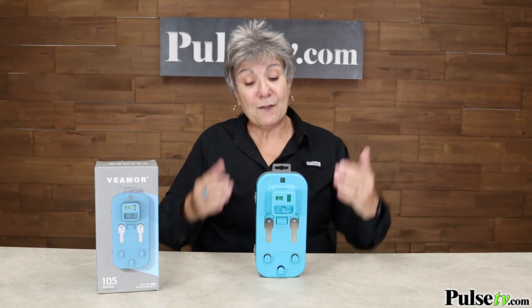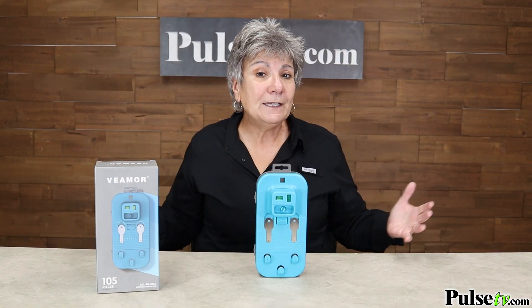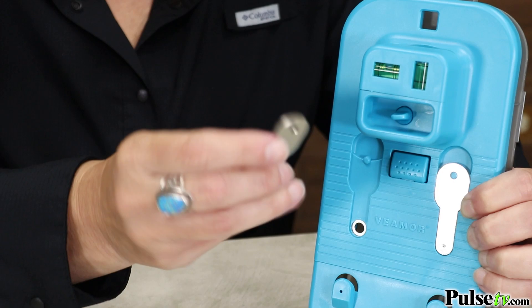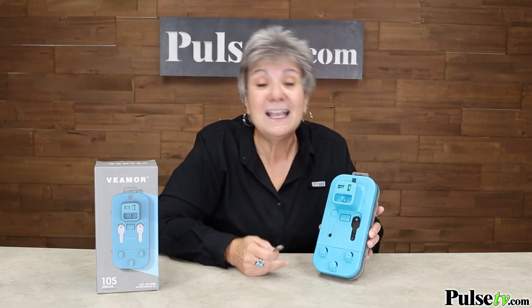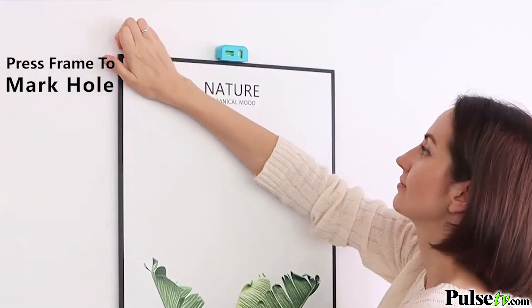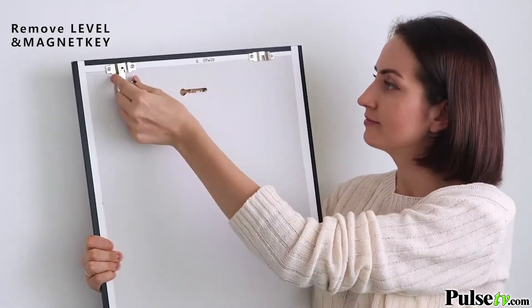What really sets this apart are the special tools included that allow you to hang any picture easily, effortlessly, and all by yourself. First, you get two magnet keys. These are great for sawtooth and precision notch hangers as well as D-ring hooks. They're magnetized, so you simply affix one to the back of your picture, place it on the wall, apply pressure, and that's where you'll place your hooks.